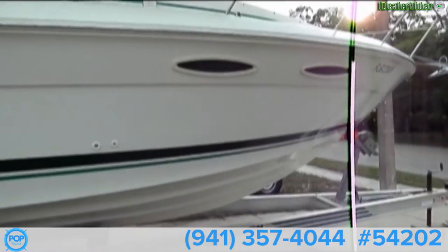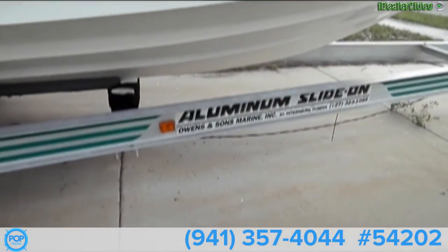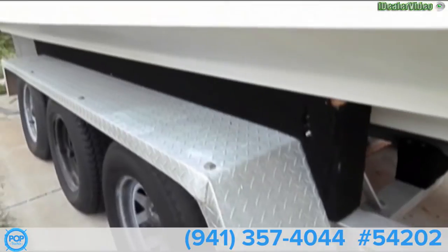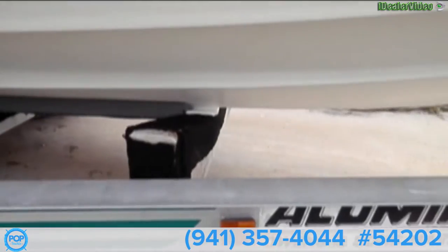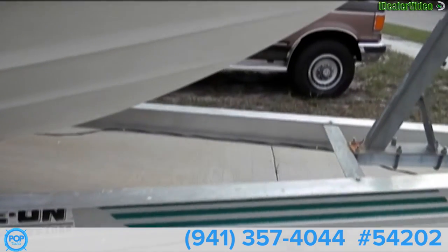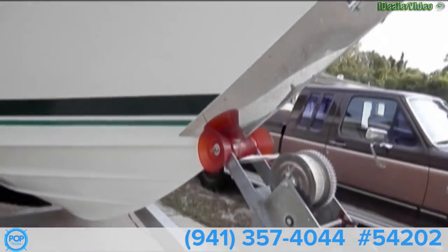The trailer is an Owens and Sons all aluminum slide-on, looks to be in pretty good condition. The boat does weigh about 12,500 pounds when full of fuel, so you need something rugged to tow it.